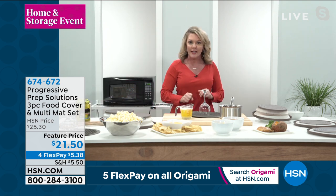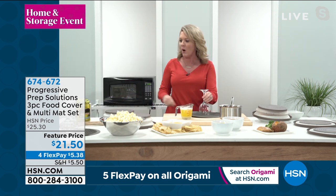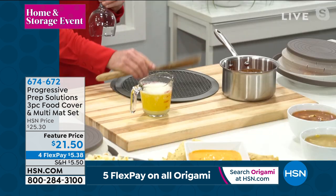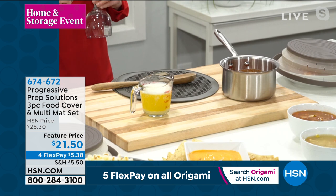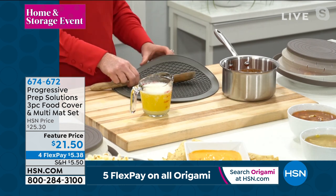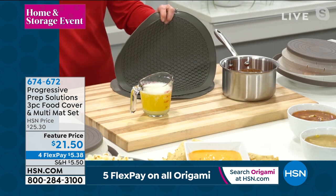I can use it as a drying rack when I've done the hand-washing of my wine glasses. I can use it as a spoon rest while I'm cooking and I need a place to put the dirty spoon. And again, all I'm gonna do is pop it right into the dishwasher. This is my new best friend in the kitchen, and I know you will love it too.